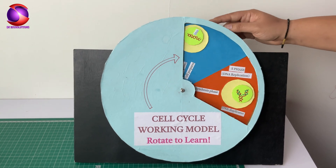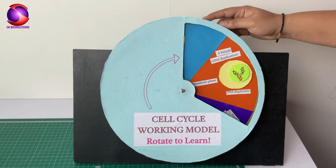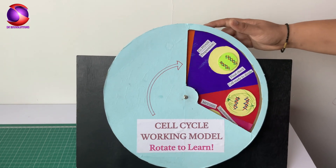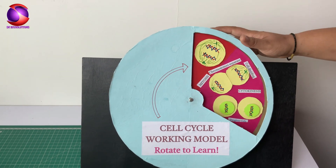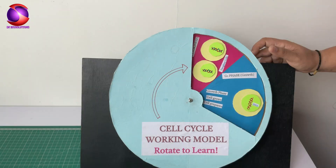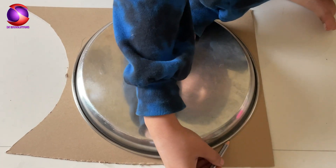Hey everyone, welcome back to DKBioSolutions. Today we are making an awesome rotating cell cycle working model that looks super cool and is perfect for your science exhibition. Let's jump right in.